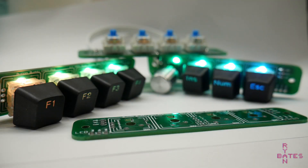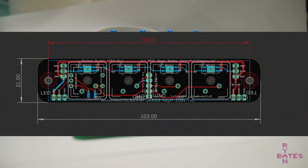And finally, the mounting holes for this PCB are three millimeters diameter with a center-to-center distance of 93 millimeters. The overall size of this circuit board is 21 millimeters by 103 millimeters.